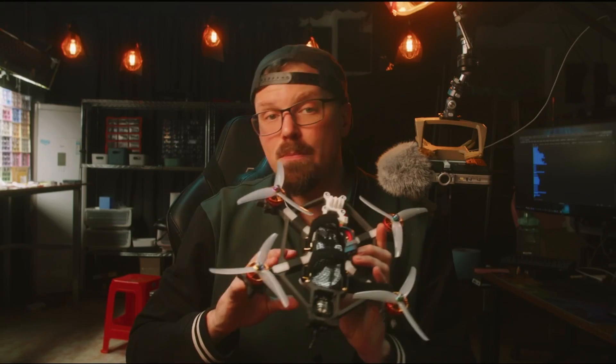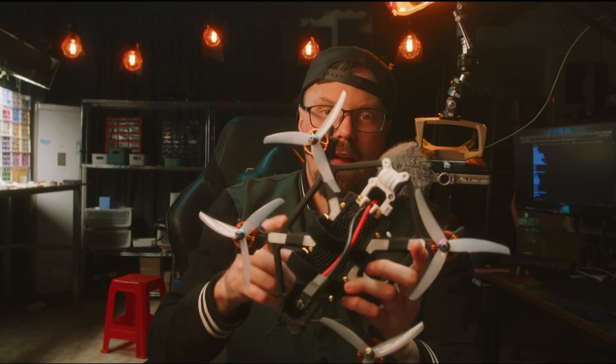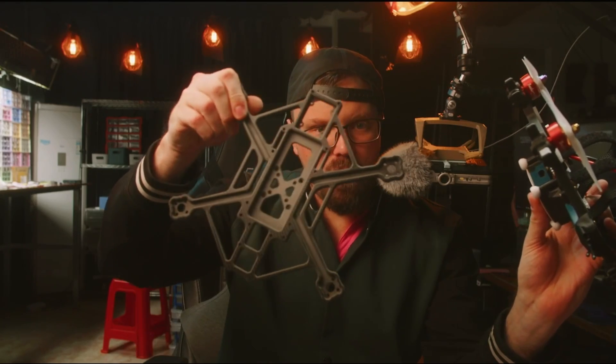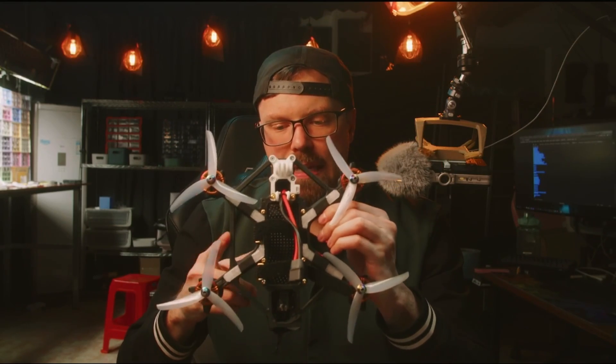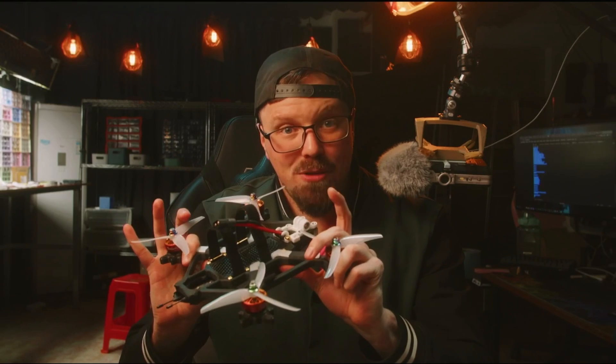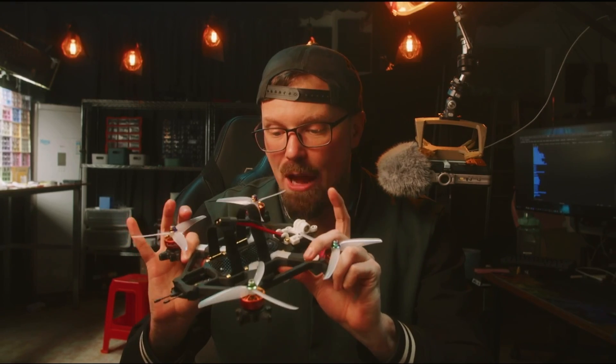This thing is using Polymaker's PA6 carbon fiber filament, and most importantly it's using the Gecko 5 frame, which utilizes the I-beam technique of carbon fiber — modified slightly and scaled up for 3D printing. It creates one of the most rigid 3D printed drones I've ever held in my hands. This thing is incredible.